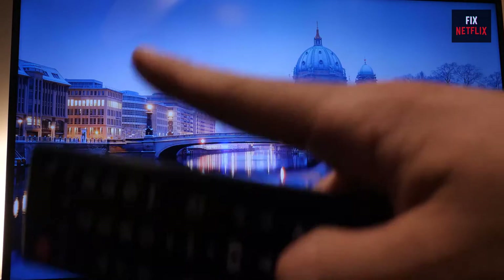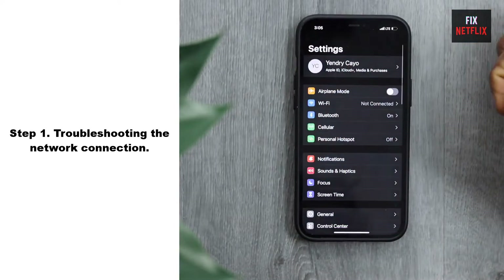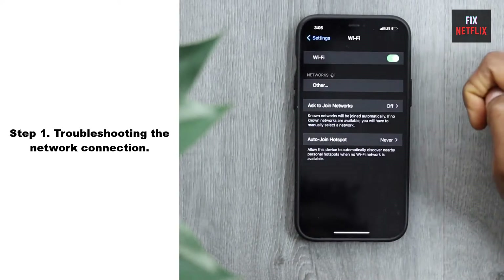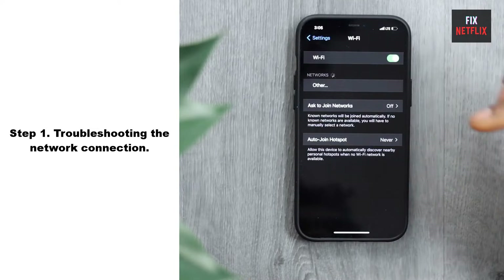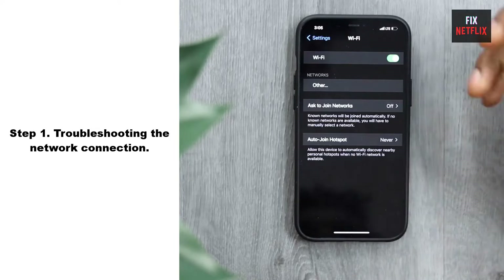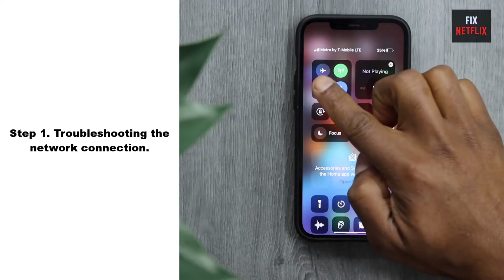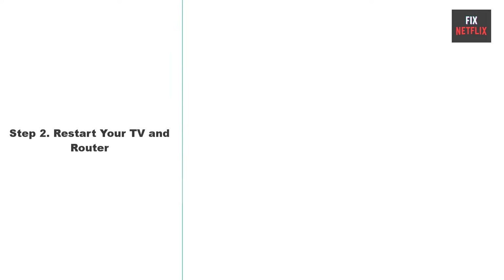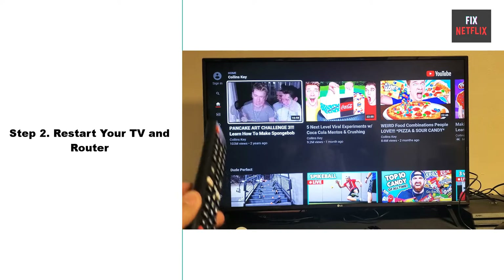Step 1: Troubleshooting the network connection. If your LG TV is not connecting to Wi-Fi, the first step is to troubleshoot the network connection. Start by checking if other devices in your home can connect to the Wi-Fi network. If other devices are working fine, then the issue may lie with the TV itself.